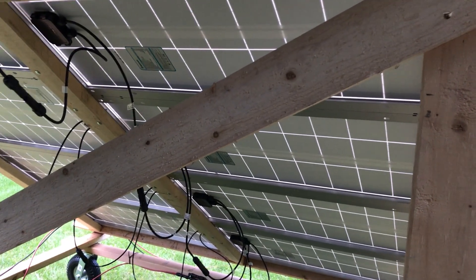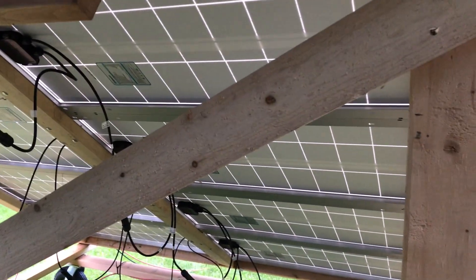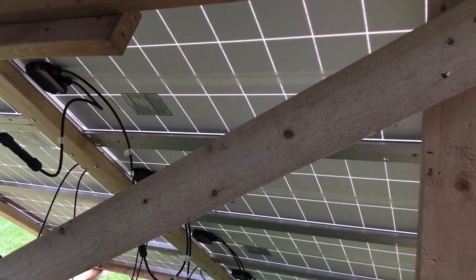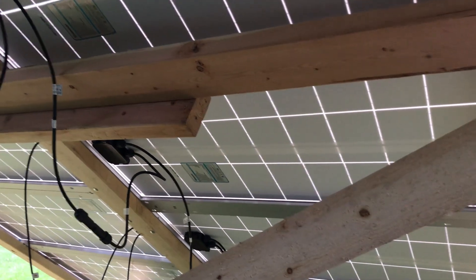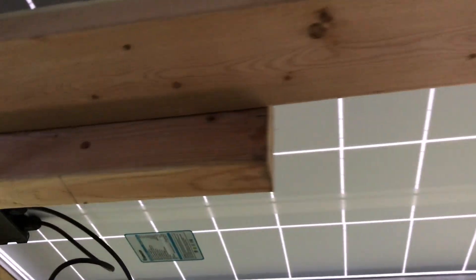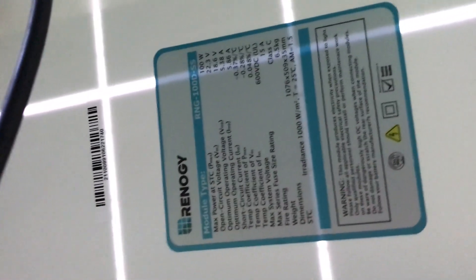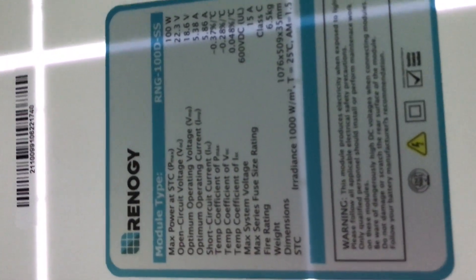Good evening, John here again. Thought I'd do a quick little video — a viewer asked about my solar panels. Hopefully I can remember everything he asked for. He asked for the specifications of the panels, so let me show that on here. You'll probably have to see it sideways because I can't turn it, but I'll show that for now.